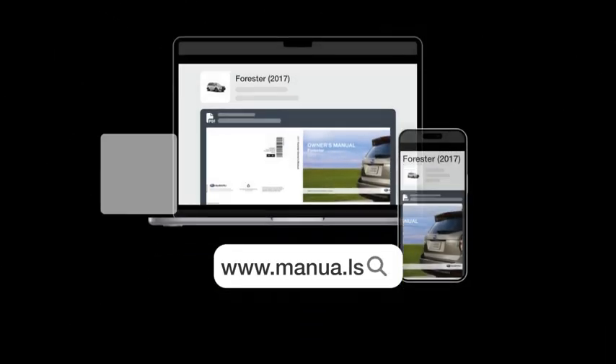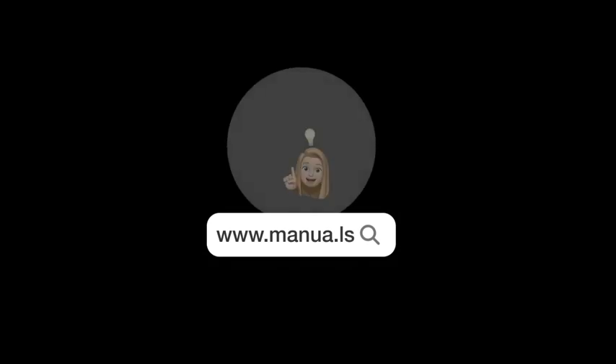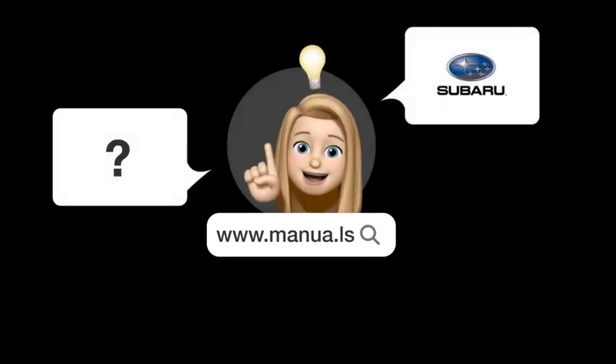Visit our website for the complete manual. There you will also find questions and answers from other Subaru users.